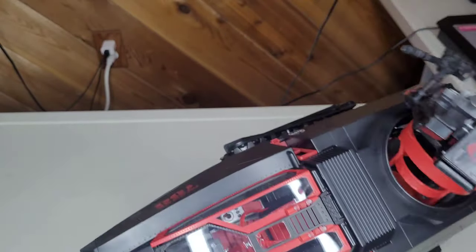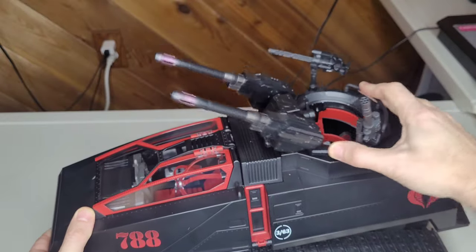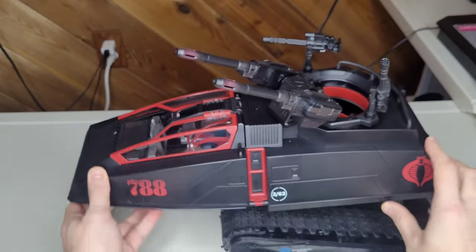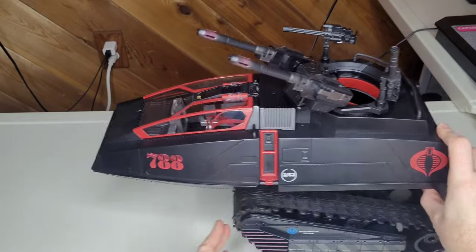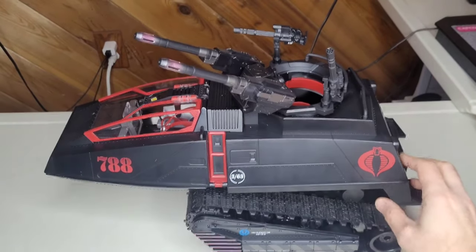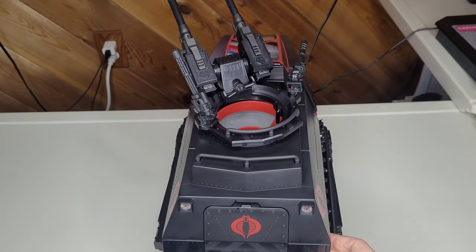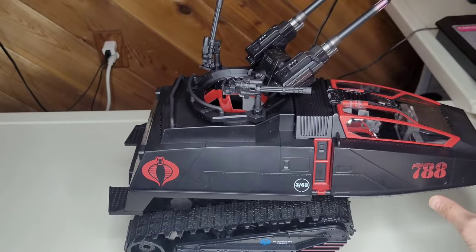I believe we have the pterodrome back just in time for the HISS. Here's how our classified HISS is looking — everything's really nicely articulated. Might have to clip this in but it's kind of late now. There we go — yeah, everything's nice. It's going to be nice with a bunch of figures on there. As you can see, all those hazard lines — really great detail — and of course the Cobra logos looking beautiful all the way around. Got the OG logos on there — 788.